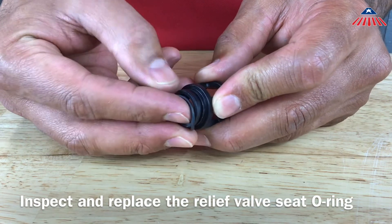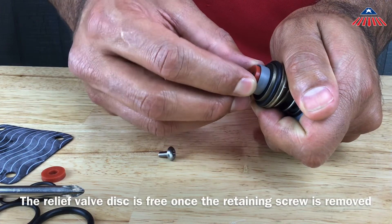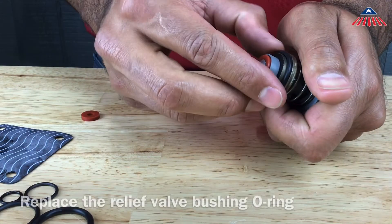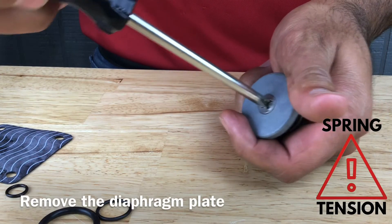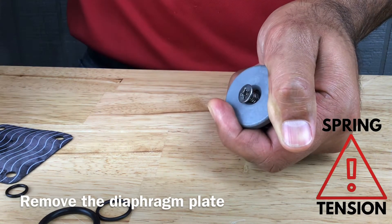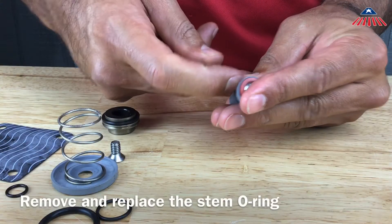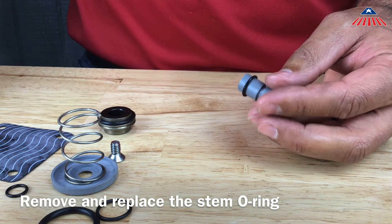To replace the relief valve rubber disc, remove the Phillips head screw that holds the disc in place, then remove and replace the relief valve rubber disc. Remove the relief valve bushing o-ring and replace it. To replace the stem o-ring, you will need to remove the diaphragm plate by removing the Phillips head screw located in the middle of it. Be sure to hold the diaphragm plate firmly while removing the screw, as you will release the spring tension. To remove the stem o-ring, use a flat head screwdriver to get under it and pull it out from the groove on the stem.